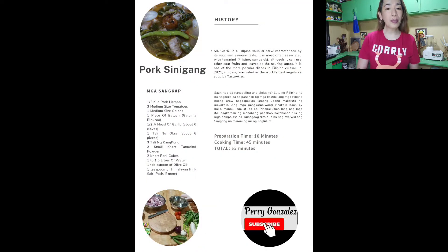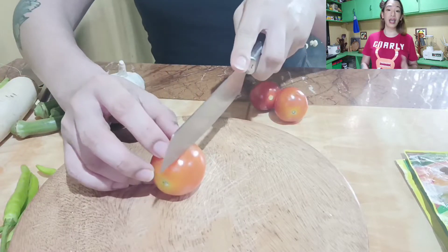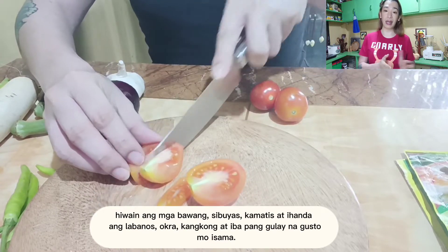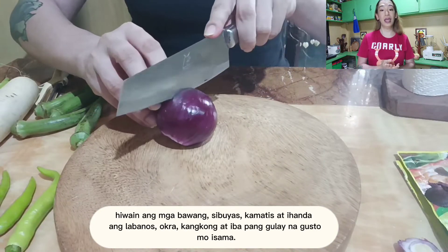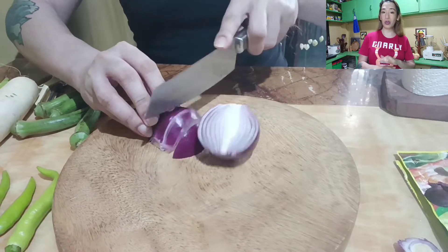Ano ba muna ang mga dapat mong gawin at mga dapat mong ihanda? Una, syempre dapat hugasan mo muna ang mga kagamitan mo. Bakit ba kailangan maghugas ng kamay? Para makaiwas tayo sa Salmonella na nakukuha natin sa mga kagamitan. Sa paghihiwa, dapat mag-ingat, lalo na kung kutsilyo ang gagamitin natin. May isang paraan na safe para walang sugat-sugat.